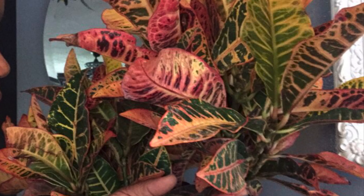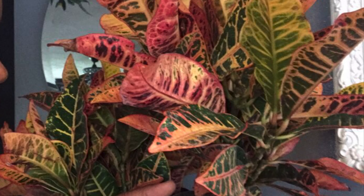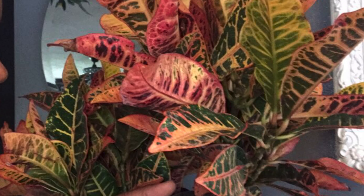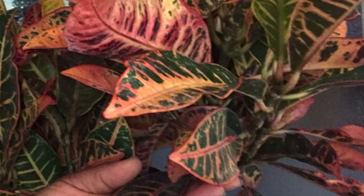Today we're spotlighting this beautiful Croton. Just look at her — so beautiful. Look at the colors on this girl: the yellow and the green, the orange and the red. Such a beauty, whether indoors or outdoors.